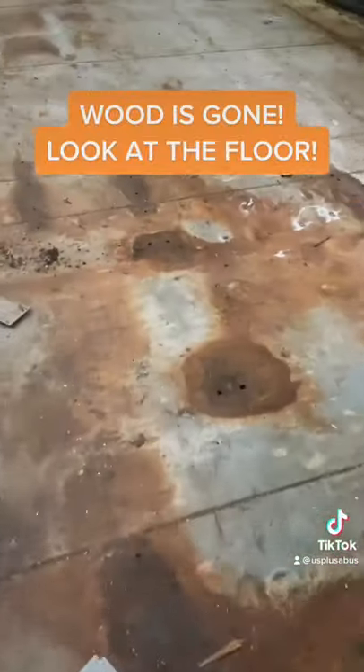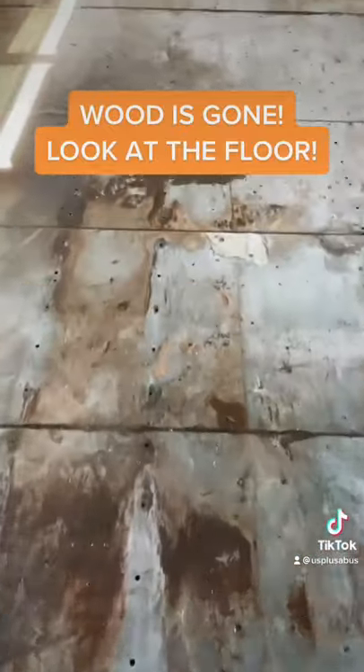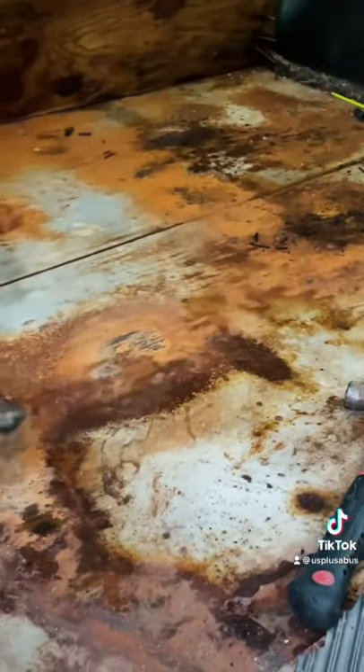With the wood gone, we were finally able to see the extent of the rust below. Fortunately for us, there were no major problem spots and it was just some simple surface rust.